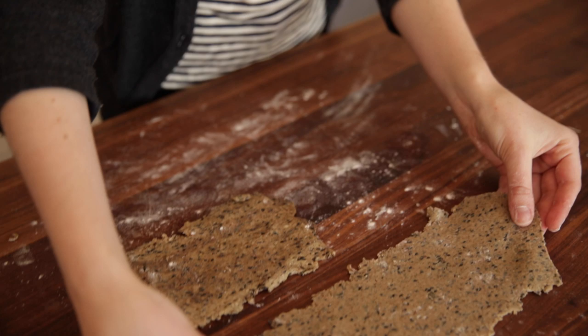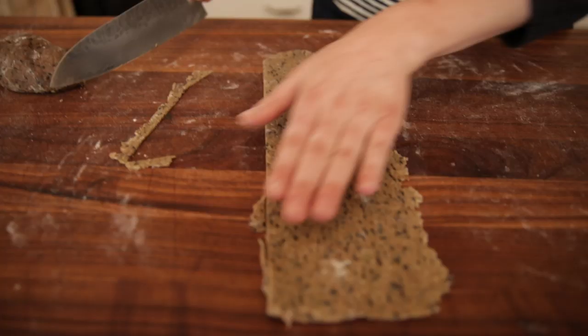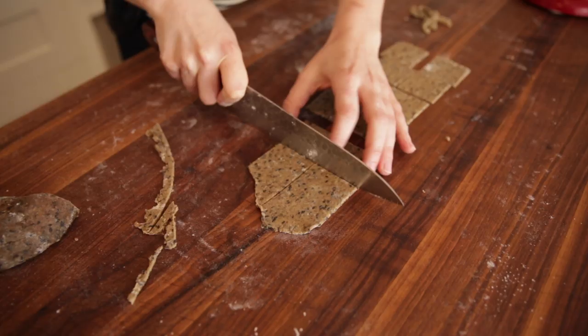Once you have your cracker dough to the thickness you'd like, lay it out in front of you. Make sure your surface is well floured. Then you're going to trim the edges with a sharp knife, going down each side of the dough. Then cut down the middle depending on the size of your crackers — it's really up to you — and go ahead and cut them into cracker shapes.